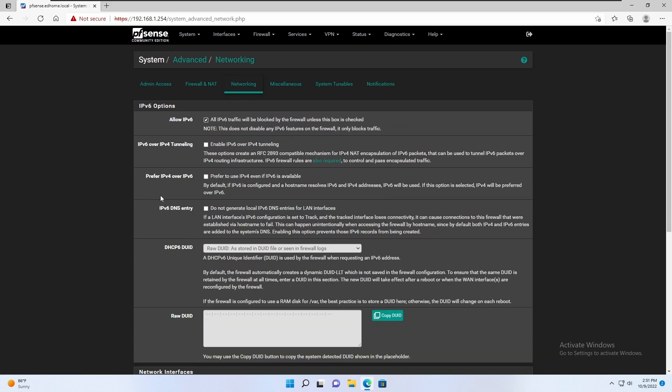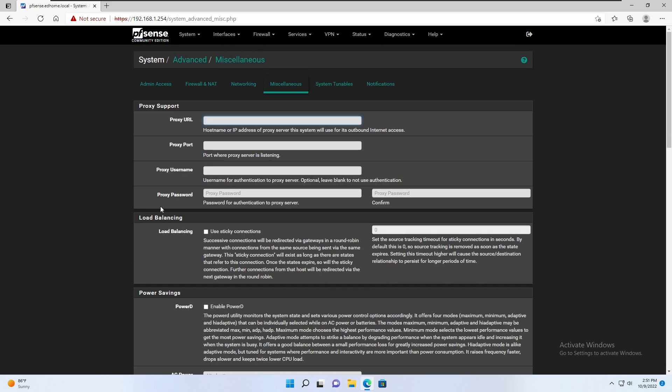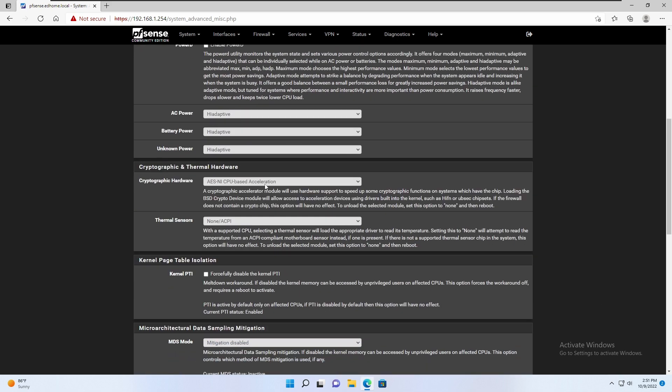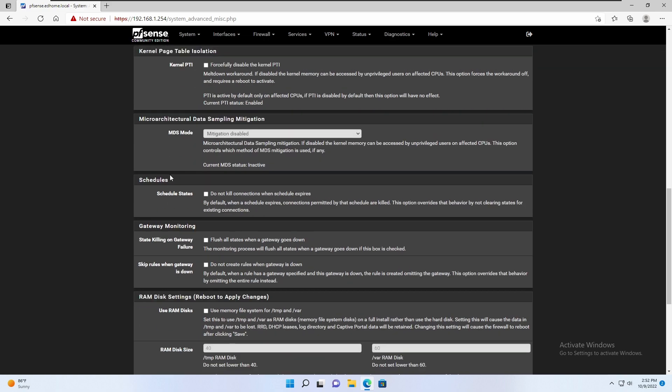Under Networking, I disable IPv6 — I don't use it, but you have to do that based on your situation and what your ISP allows. Under Miscellaneous, I make sure I turn on the AES-NI CPU-based acceleration for the cryptographic hardware. And then the thermal sensors setting will depend on your hardware — I use ACPI, but you could base it on the Intel Core CPU OnDie or the AMD K8, K10, and K11 CPU OnDie thermal sensor. You'll just have to play with that setting and see what works for you.